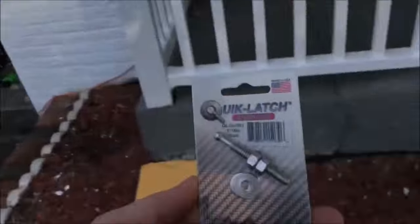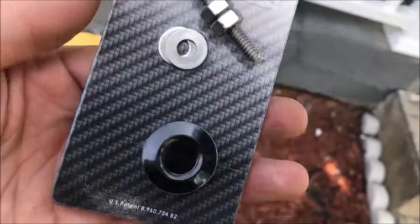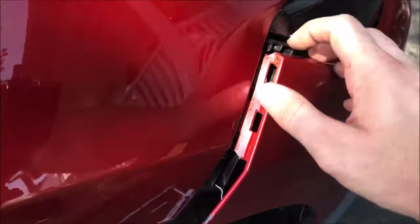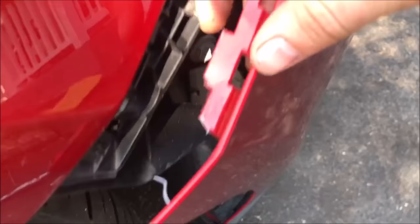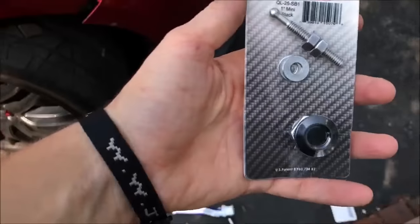I'm here to show you guys a quick review and installation video of these quick latch products. The problem I'm having is my new bumper tabs broke and this one is really weak. I tried to solder a wire to support it but no use, so instead of getting a new bumper I got one of these.